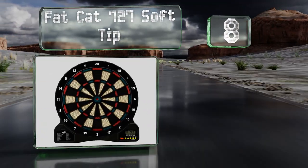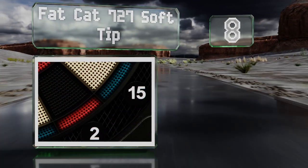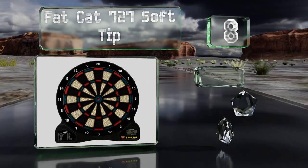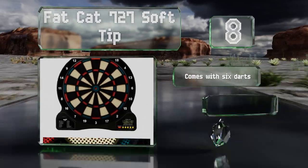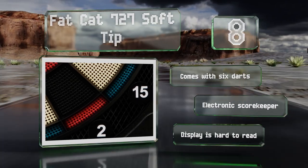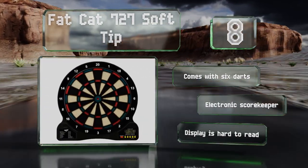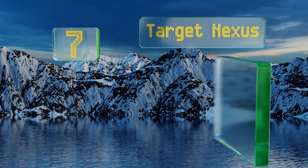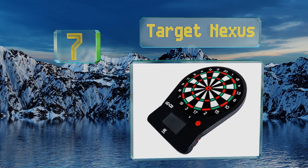At number eight, the Fat Cat 727 Soft Tip is priced for the family or the fraternity house. Its 13-inch diameter is too small for regulation use but ideal for a den or dorm room where people just want to play for fun and don't want to worry about sharp metal objects flying around. It comes with six darts and an electronic scorekeeper, however the display is hard to read.